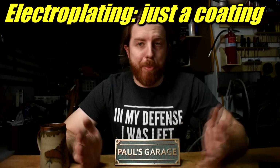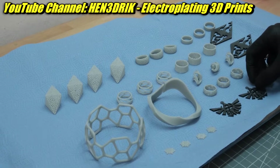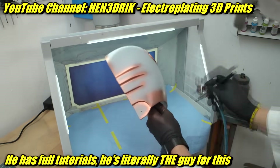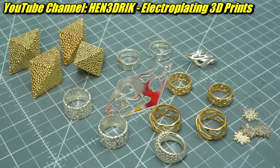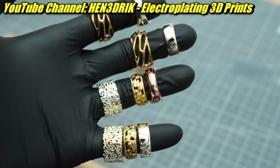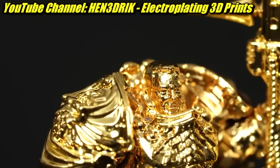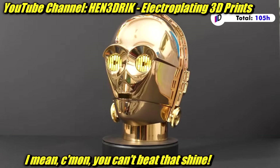First up, you've probably noticed all the electroplating videos around. This is great — you take a plastic thing you've printed, coat it with a conductive paint, and then plate it with metal, so you put an actual coating of real metal on the outside. It looks freaking awesome. I think that's a perfect method if you want something to look like metal but don't necessarily need the mechanical properties, or if you want it to look like metal but don't want it to be heavy.